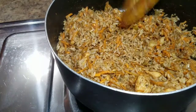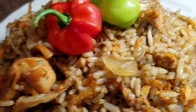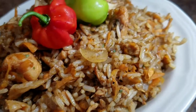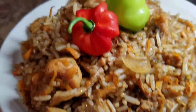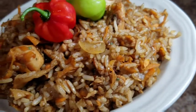Alright guys, so this is the final product of my shredded carrot fried rice with chicken. I hope you guys enjoyed this recipe and try it at home. Remember to turn on your post notification bell, subscribe to my channel, and tell your friends and family members about Cali J's Kitchen. See you all tomorrow for another awesome recipe, bye!